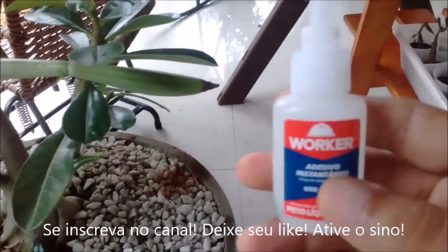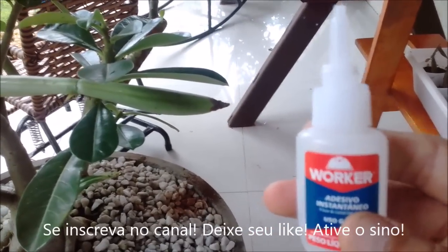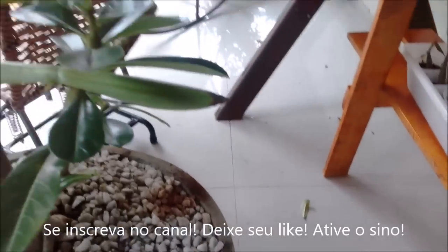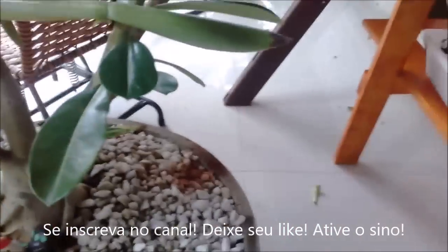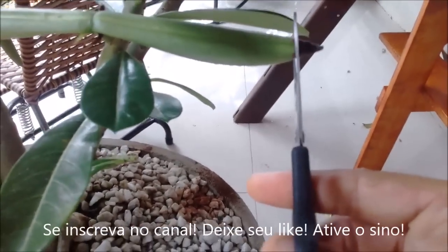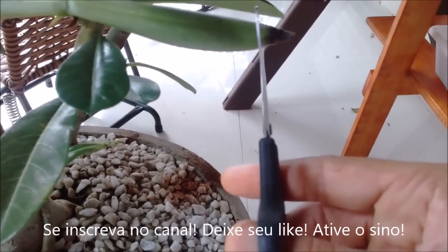So, I'm here with an instant glue — cola instantânea. And I'm here with my scissors — tesoura. What am I going to do to try to save this pod? I'm going to cut here and apply the instant glue. Let's see the result.